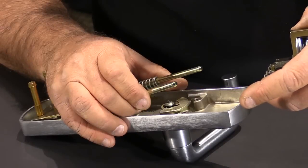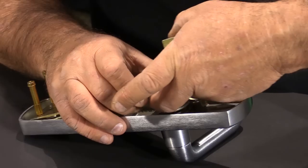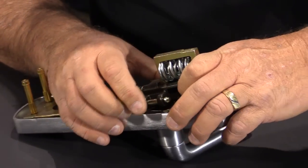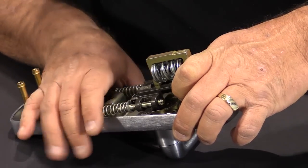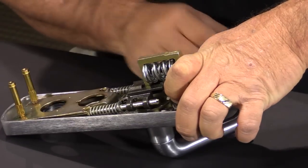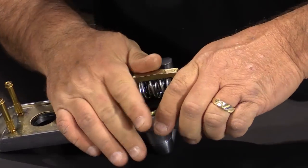Then we're going to insert the new carriage assembly into the existing trim like this. Put a little pressure against the springs and make sure that the lever's at the three o'clock position and it should sit right down like so.